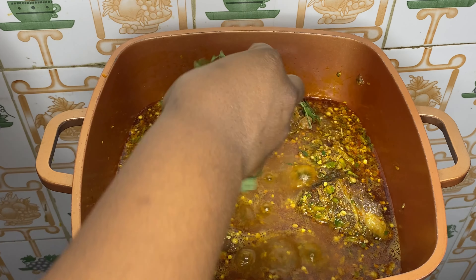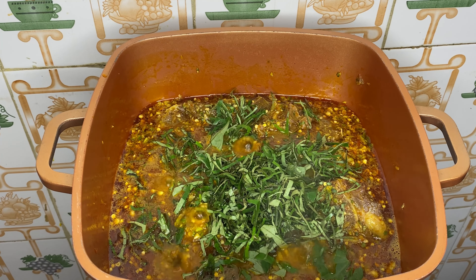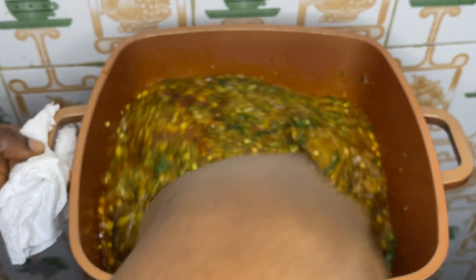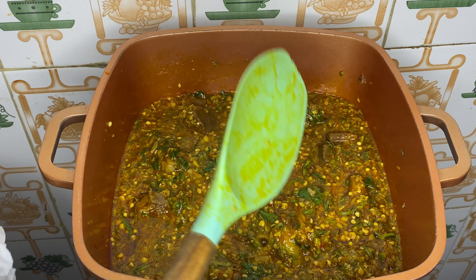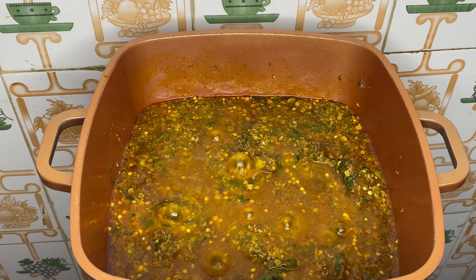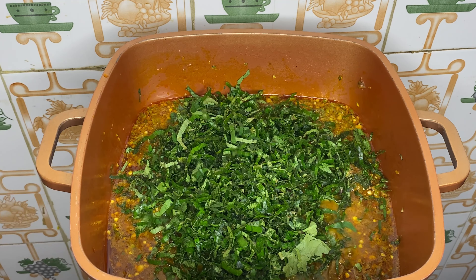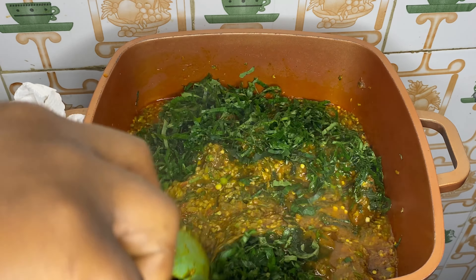Two minutes later, I'm going in first with the uziza leaf because it's harder than the pumpkin leaf. It's also a herb, so I want it to go in first so the leaf can infuse its flavor into the soup. I'll stir and allow this to cook for about two minutes, then I'll go in with the pumpkin leaf. I'm going to stir this very well, mix it up, and once I'm done mixing, I'll bring it down.